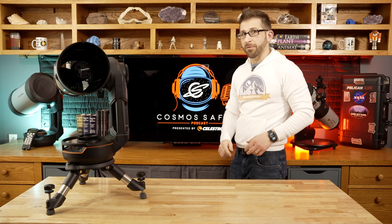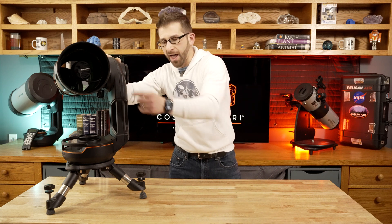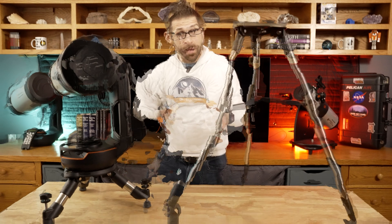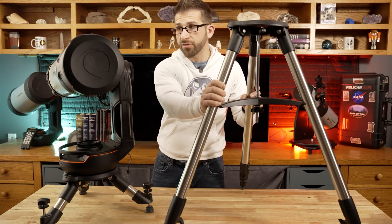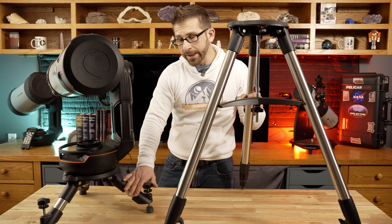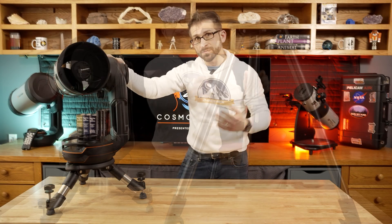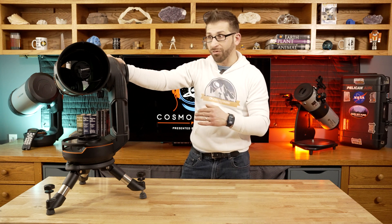Check this out. This is the Origin Telescope from Celestron. It is a 6-inch Rasa design. I have this on the Travel Tripod. I wanted to make abundantly clear that this is the tripod that comes with the Origin. I am going to be showcasing the Origin with the Travel Tripod, which I really like paired with this, but it is a separate purchase, which makes an amazingly portable setup. I love the way it looks.